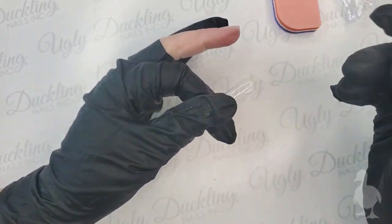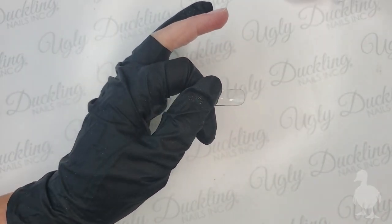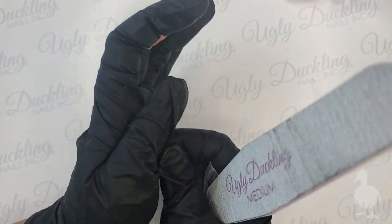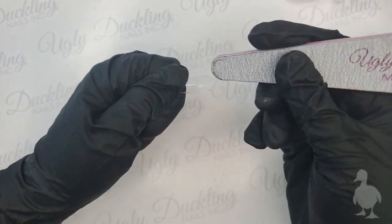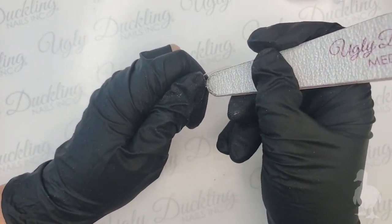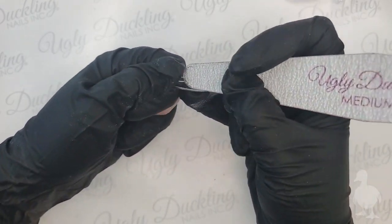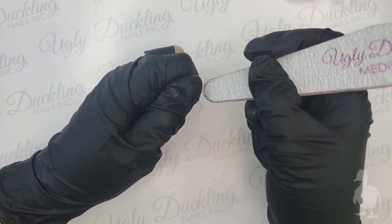The most important thing to remember when applying our tippies is to remove the shine from underneath. If you do not remove that shine, the tip will not stick for very long. I remember the first time I applied these - I forgot to etch the inside of the tip, and within three hours I had two pop off. I'm just taking the smaller end of my medium file and removing all the shine right down to where that tip contacts the natural nail.